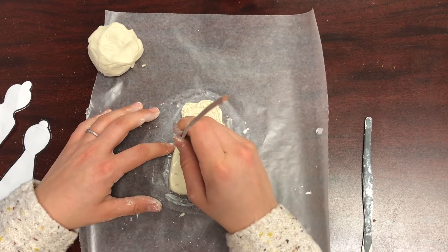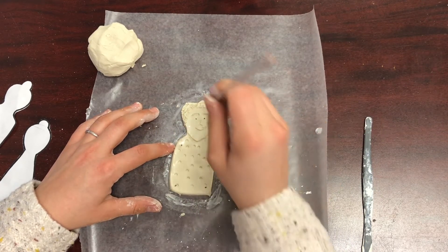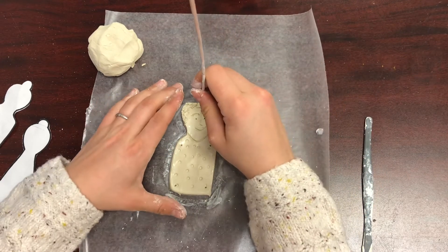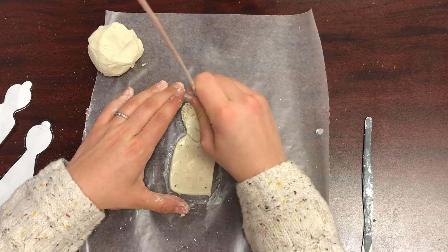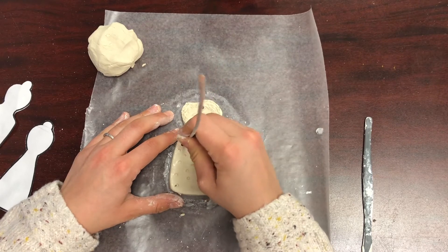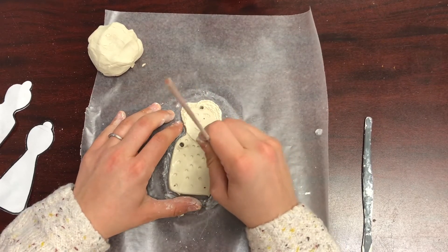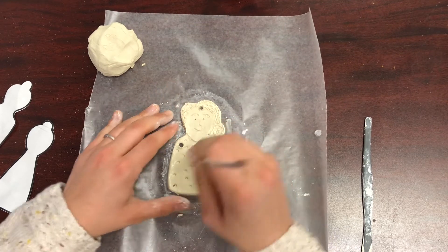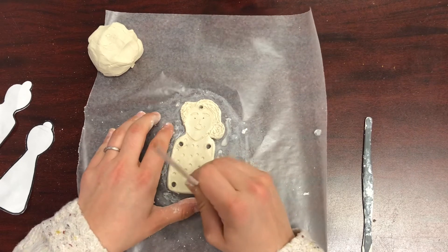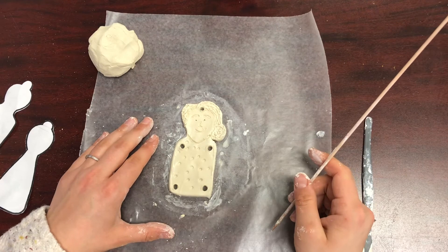The last step before you start on the arms and legs is to create the holes where your arms and legs will be attached. You also need a hole close to the top of your head that's going to hold your marionette puppet up. Stick the wooden tool all the way through to the wax paper and swirl it around a little bit, making your hole a little bit bigger.